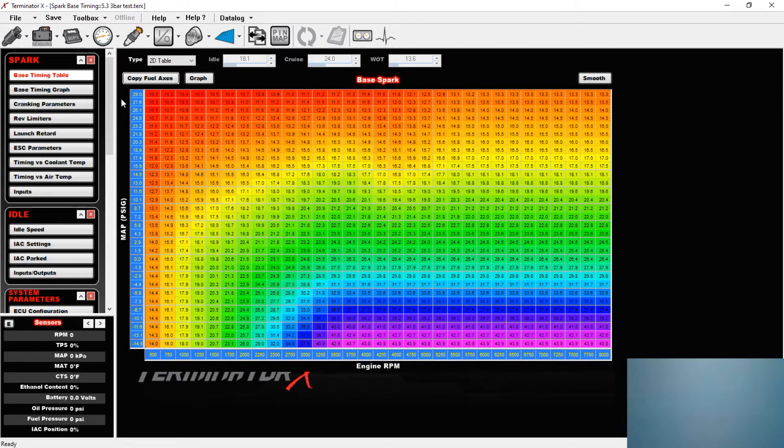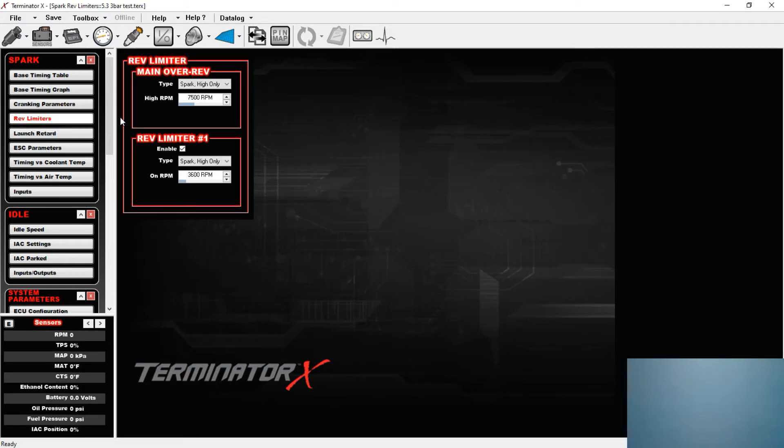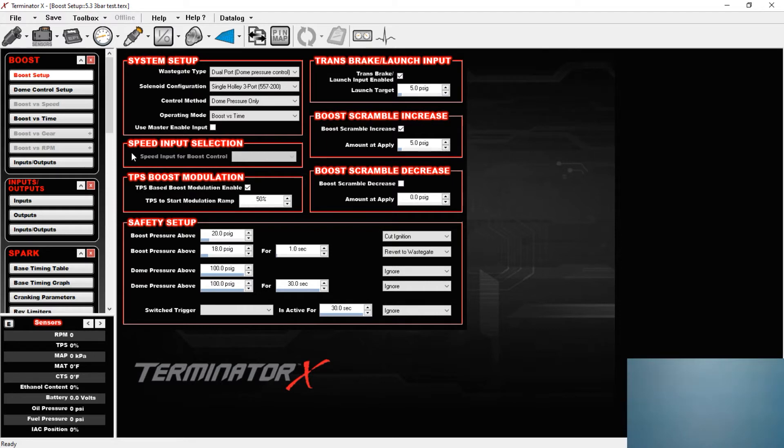Now onto the spark table — I rebuilt this based off what I learned taking Scott's class. The very first thing I did was hit 'copy fuel axis,' which imports from your fuel table and populates your MAP and RPM axes. I rescaled all the data in the cells based off what Scott taught me. Then I went to the rev limiter and bumped my main rev limiter from 7,000 to 7,500. Even though that has nothing to do with the MAP sensor, I changed it for peace of mind while I was already in here making changes. Once done with spark, I moved on to the boost table. I left almost everything alone, but changed the safety setups — the highest boost the car will see before it cuts ignition, I changed from 14 to 20 pounds. As I progress with testing I'll bump those up, but for now we'll keep it there.